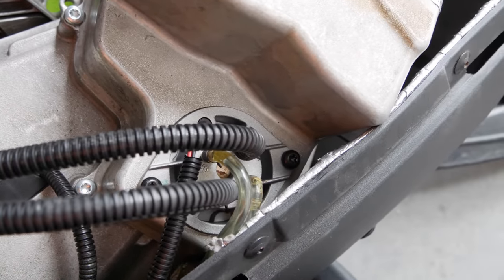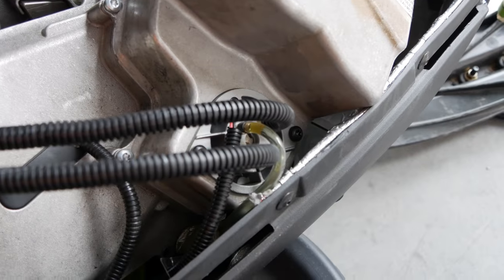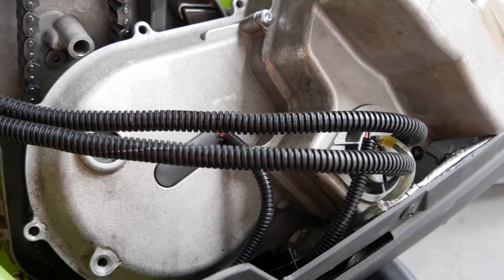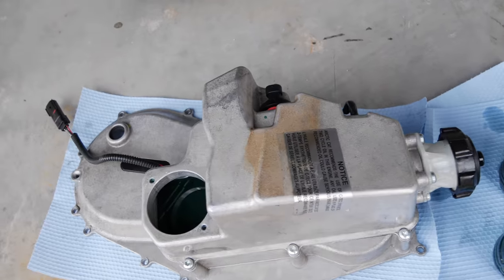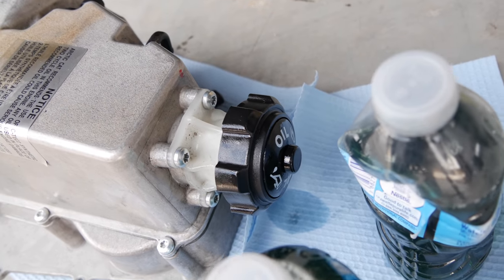Then you're going to want to take off your oil pump. Instead of doing it this way, you can siphon out the oil if you want, or if you have an empty tank. I'm just trying to do this to conserve as much oil as I can. Once you get the case out, there's going to be some oil down in there. Watch out, because the lid does breathe, so it will spill some oil.